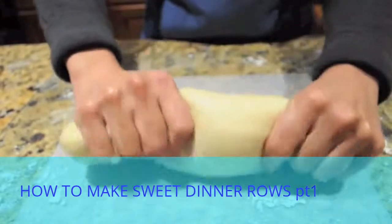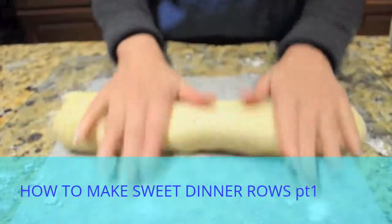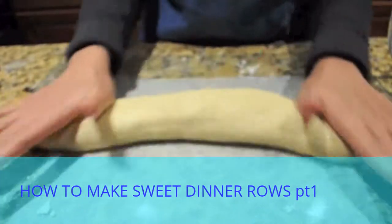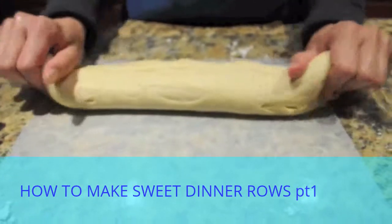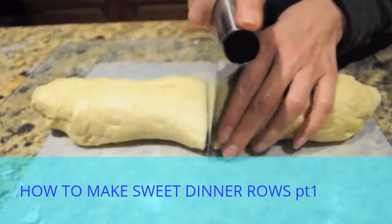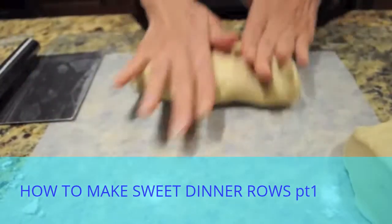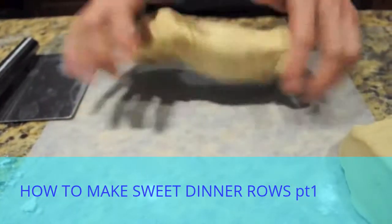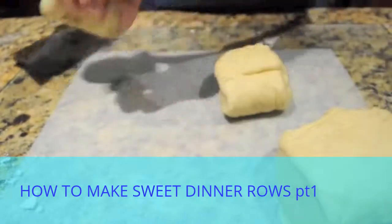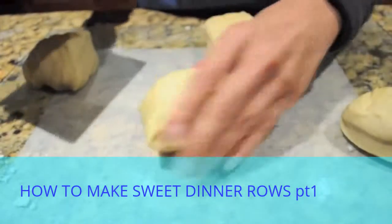Now this is actually ready to shape into dinner rolls. I'm going to roll it out into a log, cut it in half, and then cut these into small pieces to make sure I have evenly sized balls. I want about 20 dinner rolls.